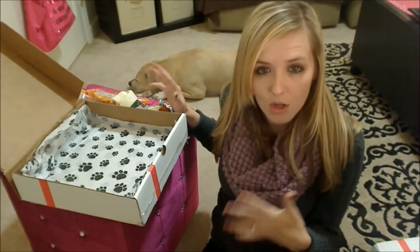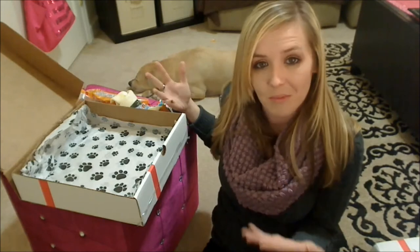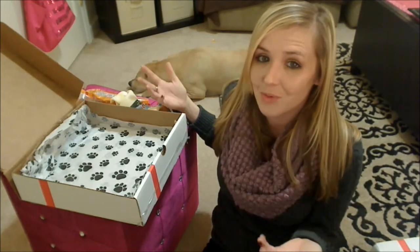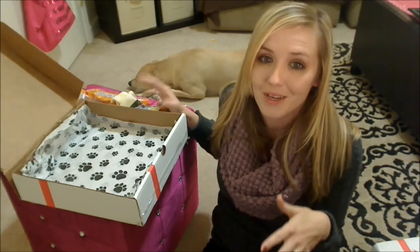So there was everything in the smaller holiday box. Keep in mind that all of this is customizable so you won't end up getting something your dog doesn't like. That's what I really like about it and I can't wait to let my dogs try this stuff out — I think they're really going to like it.